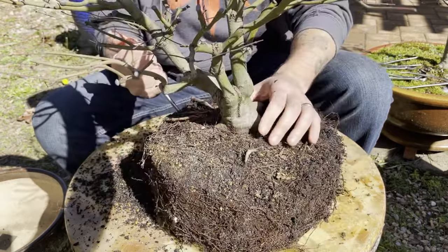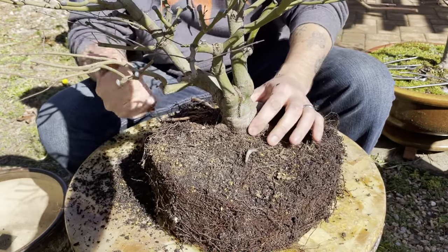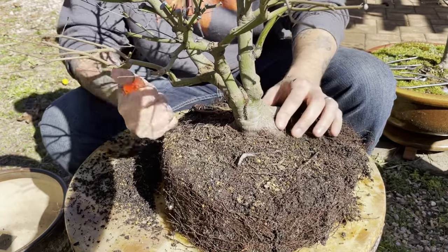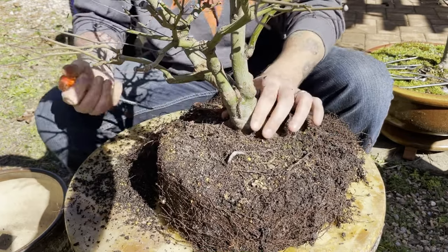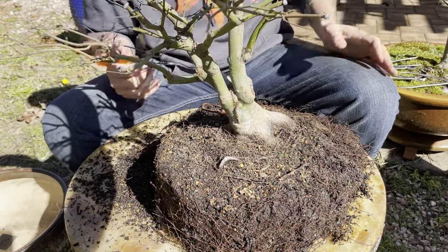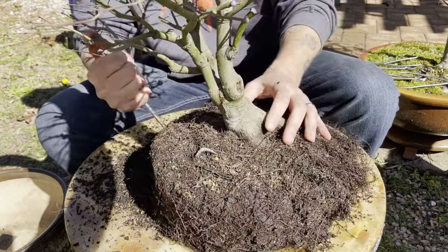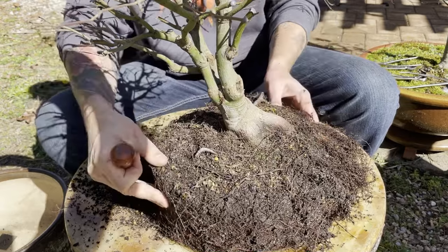What's great about taking a tree and moving it from field growing conditions into the bonsai environment is if you do that initial pruning up top on the branches, you also do the same thing on the roots. What you're doing is balancing the load on the tree — the branches require a certain amount of nutrients and water, and if you've reduced the branches back, the tree no longer needs the same amount of roots below. That sets you up perfectly for doing a major first root reduction as you move this tree into bonsai culture.